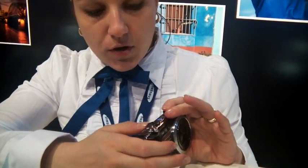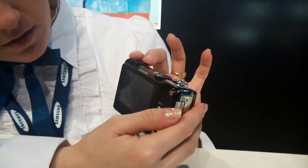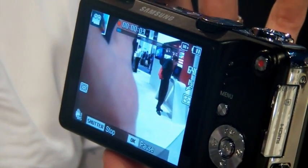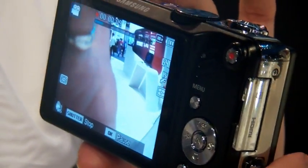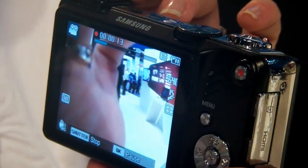When you go to movie mode, for easy movie taking you can just press this button over here and it starts recording. Normally you'd have to press things elsewhere, but this is just one press and it starts. You can also zoom while recording. The movie quality is 720p HD.